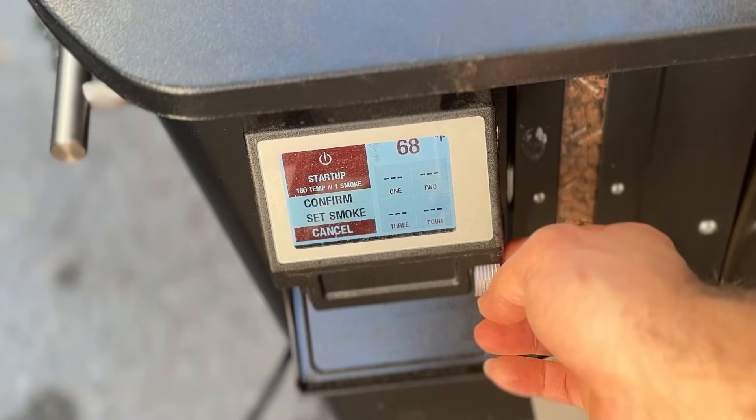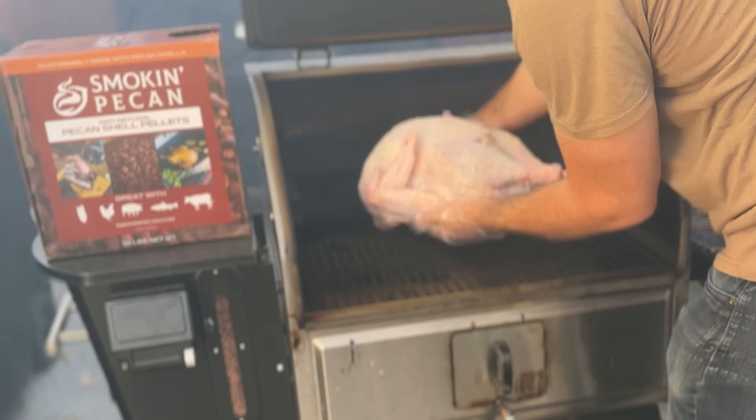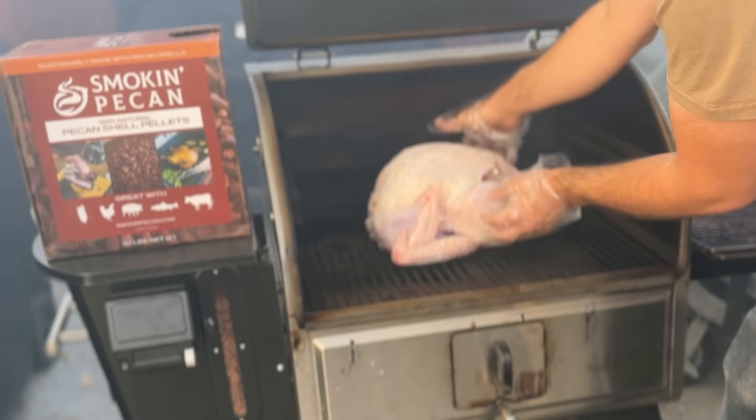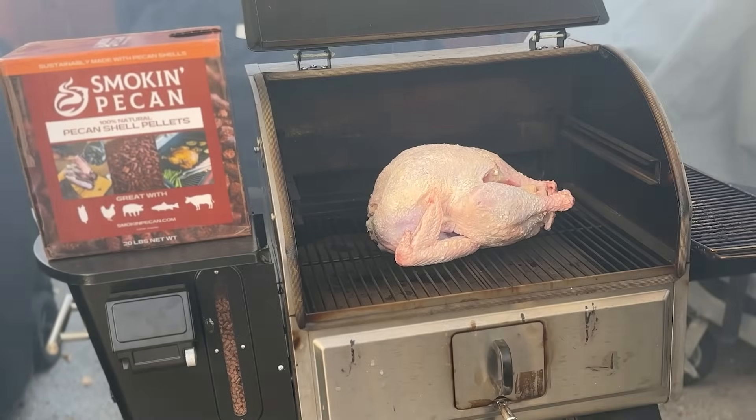I'm setting my Woodwind Pro to 160 degrees at smoke level 10 — that's as low as it will go. We're going to smoke this turkey low and slow for three hours to build up a nice smoke flavor on the skin. When you smoke at a lower temperature on your pellet grill, the pellets smolder more and create more smoke, which is why we're doing this three-hour low-and-slow smoke period to build up smoky flavor before we crank up the temperature.